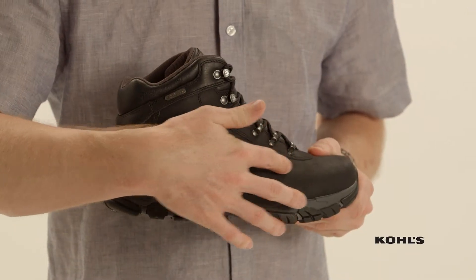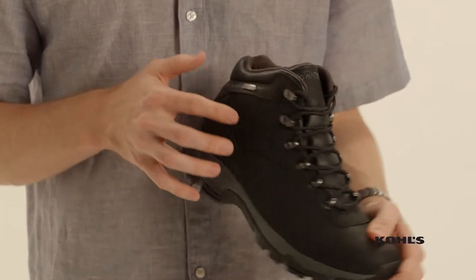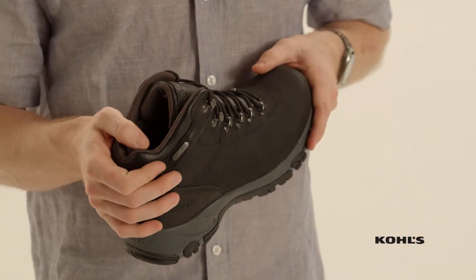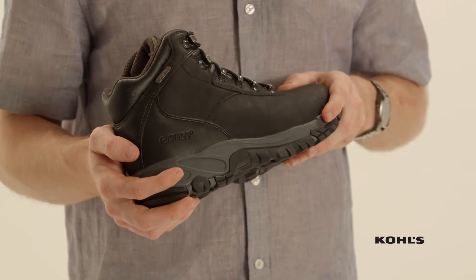This shoe features a leather upper with a fully gusseted tongue and rust-proof hardware. It also has waterproof booty construction and eye shield, which keeps the shoe drier and cleaner for longer.